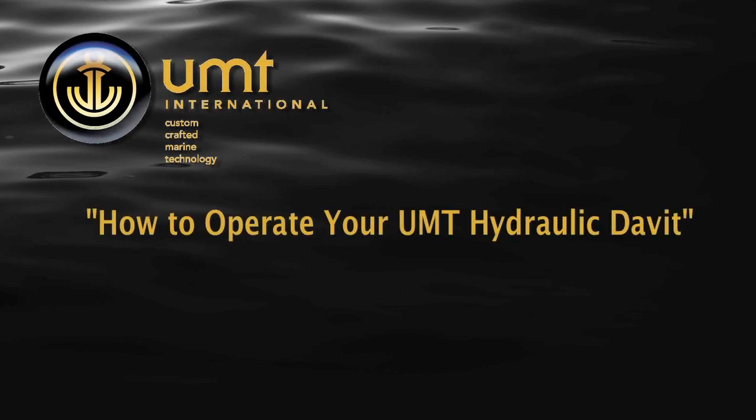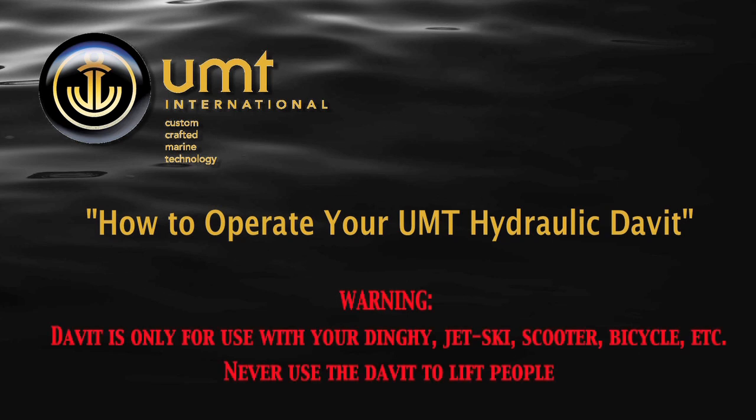How to operate your UMT hydraulic davit. The davit is only for use with your dinghy, tender, jet ski, scooter, bicycle, etc. Never use the davit to lift people.